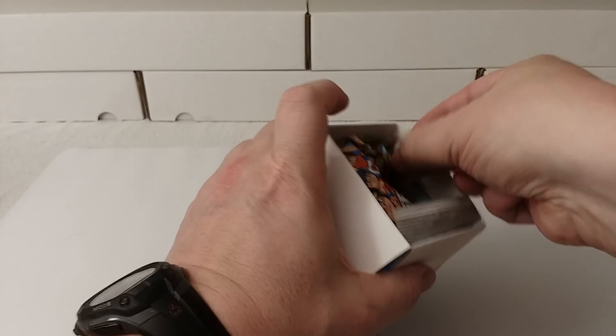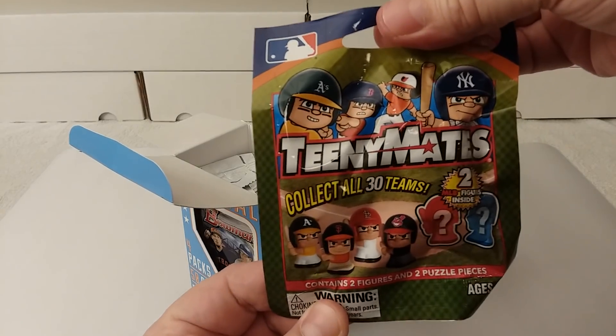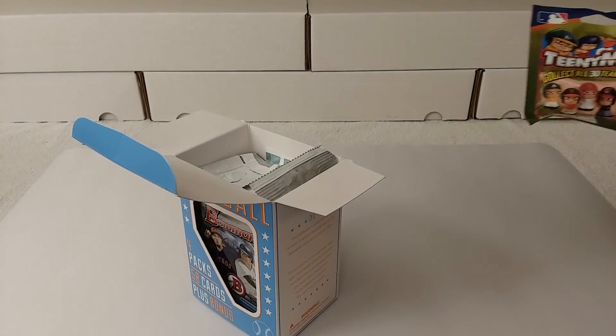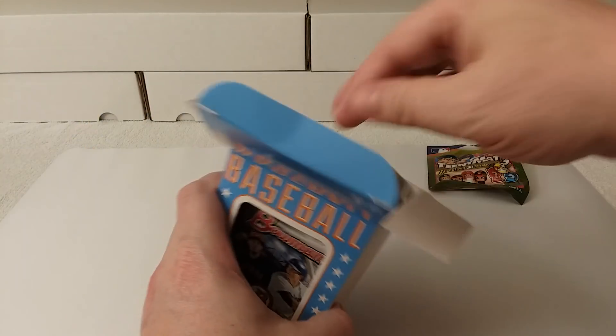Okay, so here are the teeny mates. I don't know why I call them teeny meanies — teeny mates. I will set this aside because my wife collects them. She really likes to open them, so I leave that for her to open.